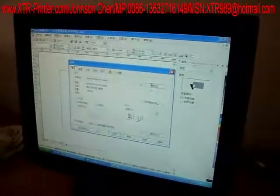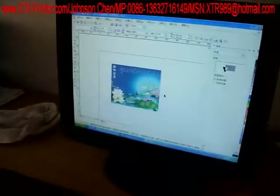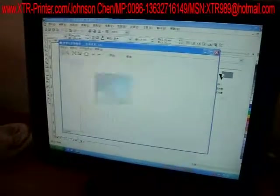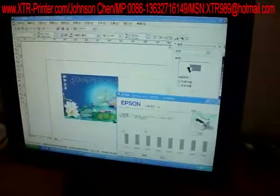Printing now. We put the photo. This is the beginning.